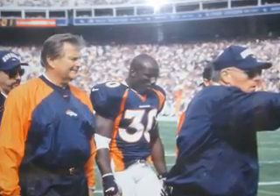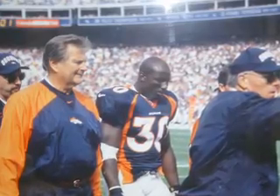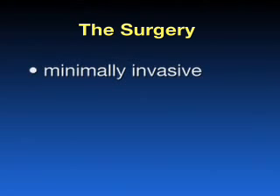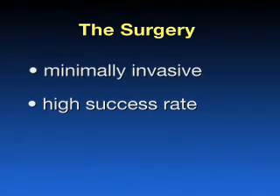Numerous professional athletes, including members of the NBA, NFL, and NHL, have undergone this procedure. The surgery is quick, taking around 30 minutes. It is minimally invasive and has significantly shorter recovery times than an arthroplasty, which is a knee replacement. Combined with a high rate of success, these factors have caused orthopedic surgeons to use the procedure with increasing frequency.